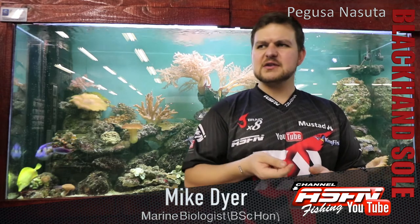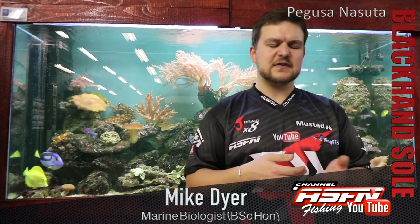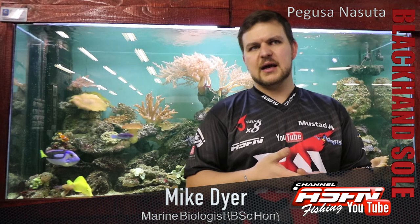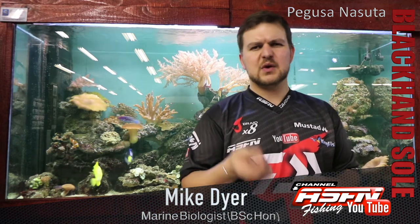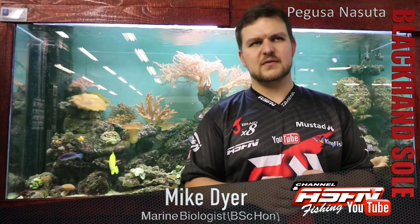The little black hand sole — a very interesting species, one of the many sole-type species and tonguefish that we get along our coast. One that's not often caught, but very cool, very unique, and very important in the estuaries.